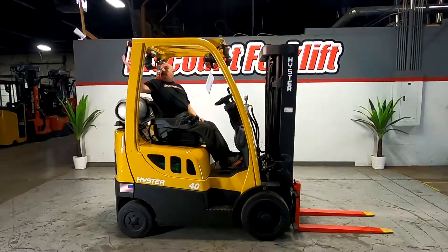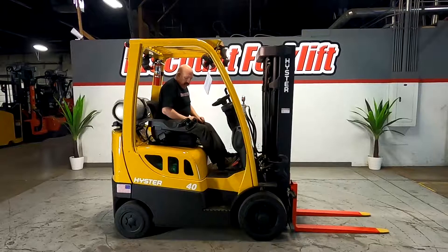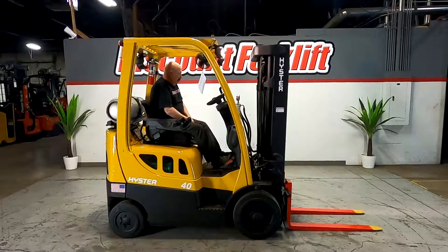The back-up light, the light on the back too. There's also a back-up light that I'll show you in just a minute. Your emergency brake is here on the left side. Always try to remember to put that on when you park it.